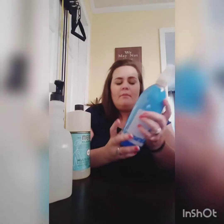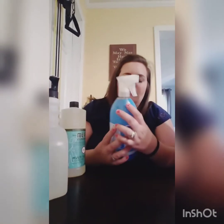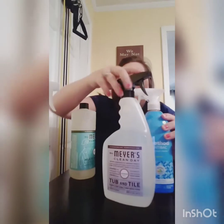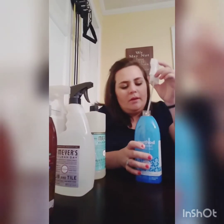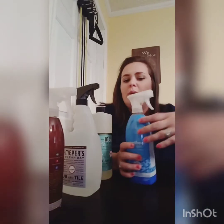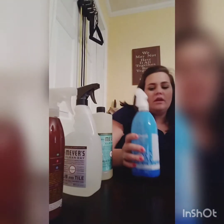The next one we have is the Method anti-bac bathroom cleaner. I'm not sure why I got the tub and tile cleaner and the bathroom cleaner — I guess I can use this on my sinks. But this is in the scent spearmint, and it's very spearminty. It kind of smells like spearmint gum. But that's okay with me.